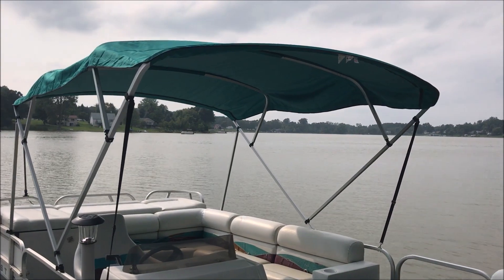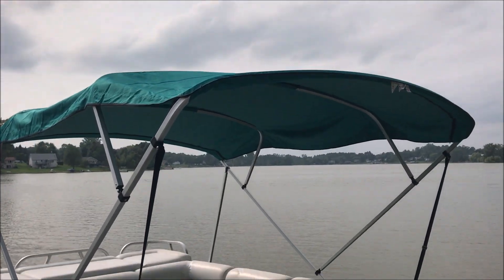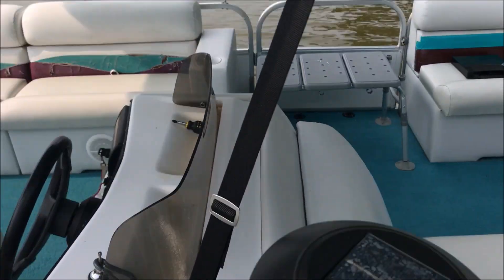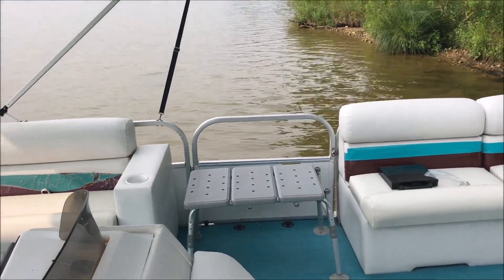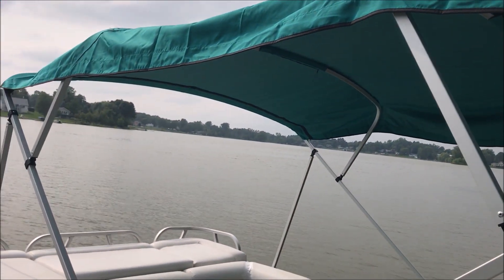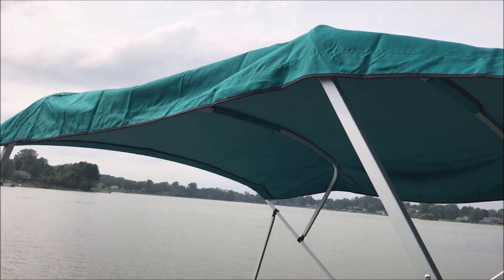This is what it looks like with the bimini on there. I set it up for her today — we'll let it stretch in the sun a little bit. We went to the existing tie-down locations, and it brings the front strap back because we had to clear the door on that side. But overall it was easy to put together and it's in place. I hope she'll be pleased with it. Thanks for watching and have a great day.